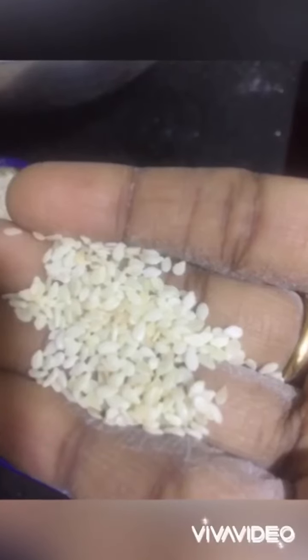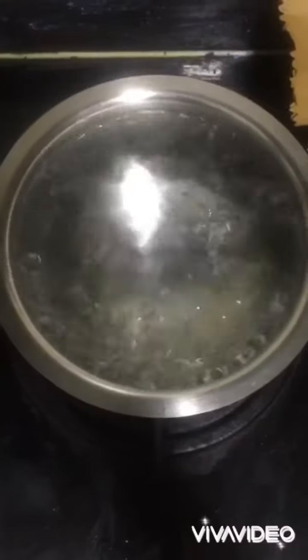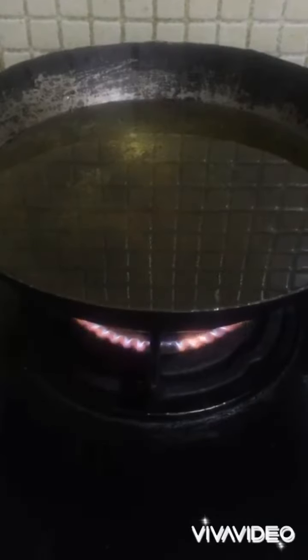Ginger garlic paste 1 spoon, mirchi, salt and til. 1 spoon ginger garlic, 1 spoon til, 1 spoon mirchi powder, 1 spoon salt. Add all.